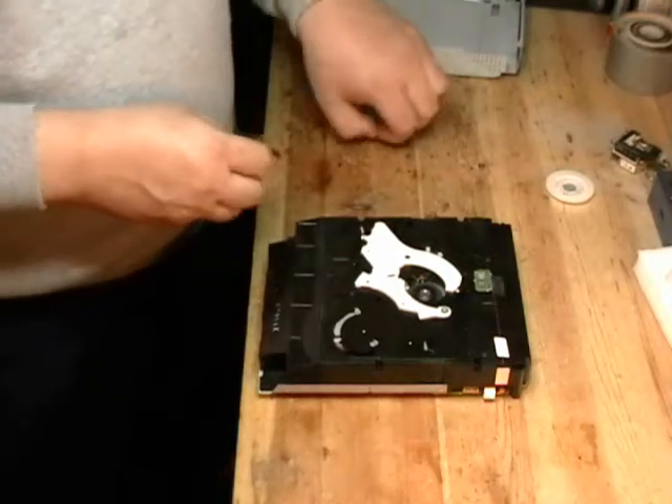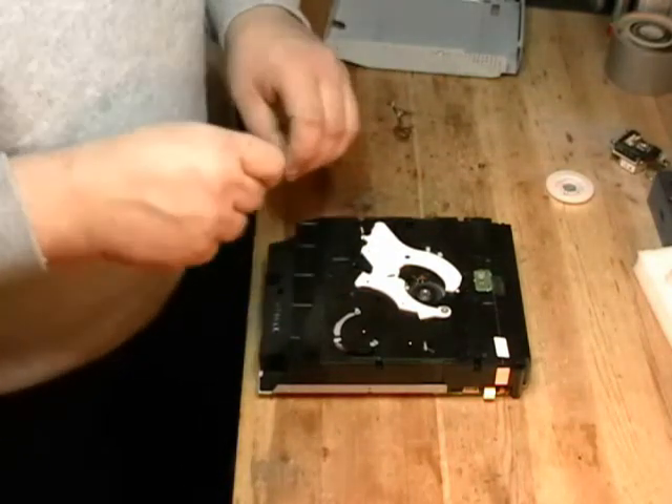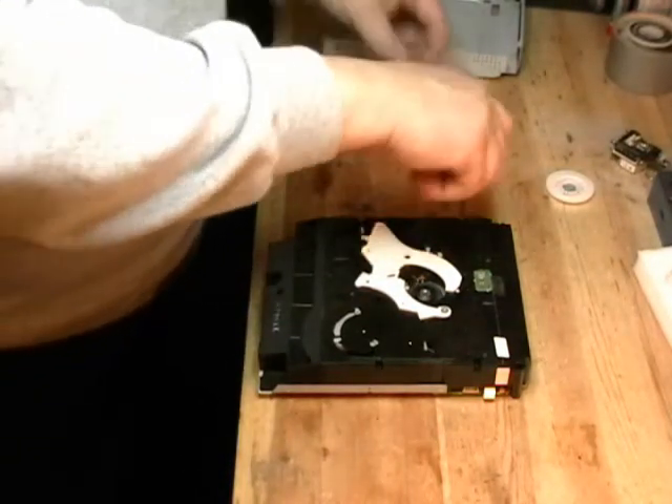If you have any issues with the drive not ejecting correctly or making clicking noises...